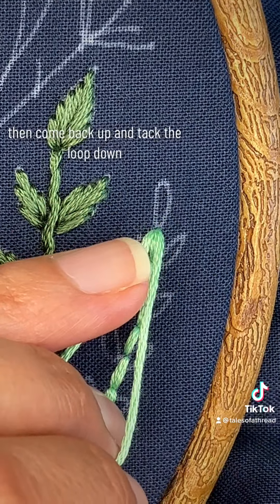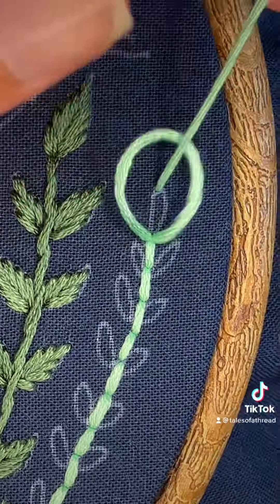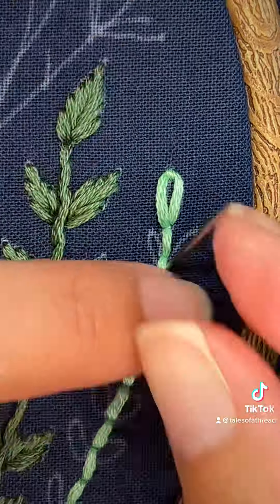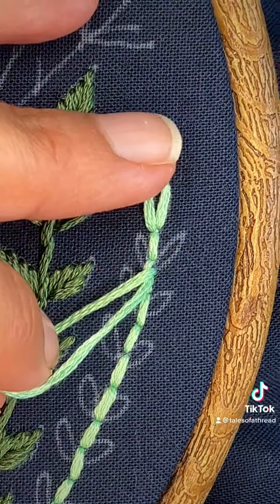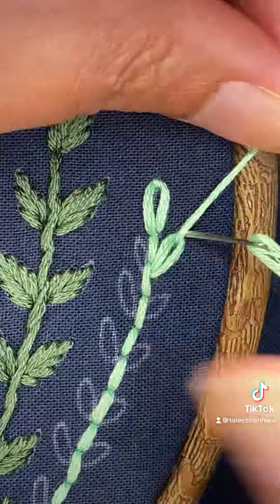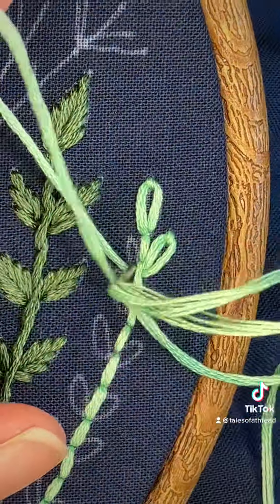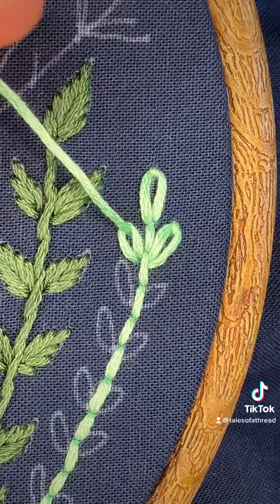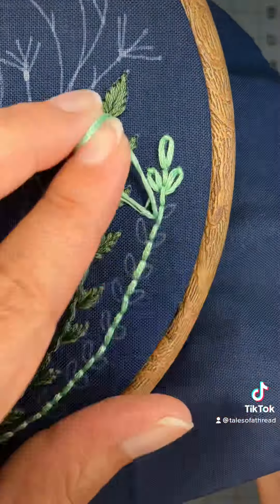Then come back up and tack the loop down. Then come back up and put the stem in.